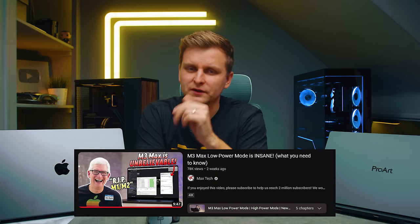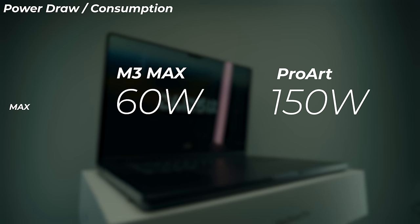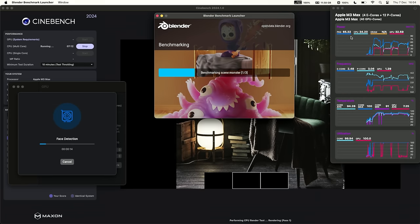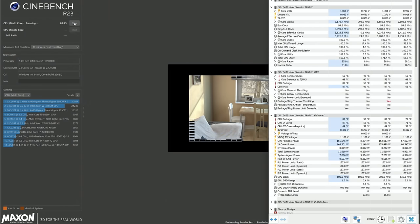You can also run the M3 Max in low power mode and not lose much performance, lasting even longer. The Windows laptop has a power saving mode too, but performance drops a lot and battery savings aren't as significant. Looking at max power consumption: the M3 Max uses roughly 60 watts peak on Cinebench and the package maxes around 70 watts, whereas the ProArt's CPU alone can pull 150 watts — more than twice the power of the M3 Max.